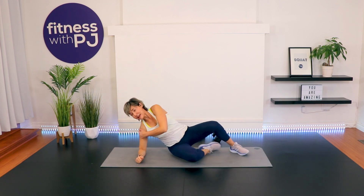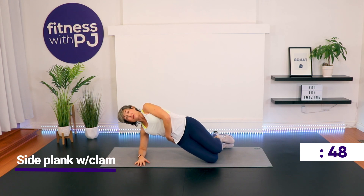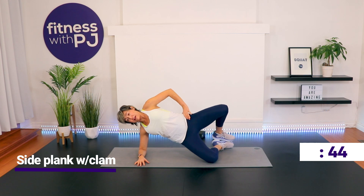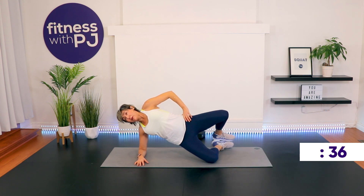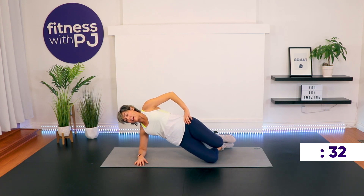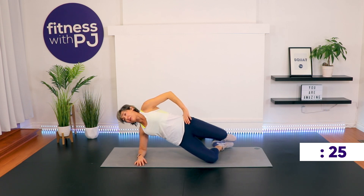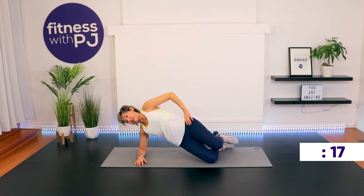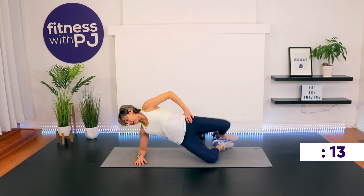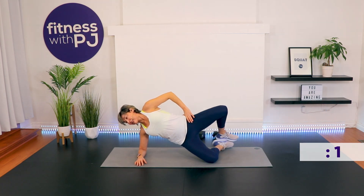Other side. Set up with elbow under shoulder — that's really important, it's going to protect your shoulder joint. Knees are bent and forward slightly, lift the hip up. Again, this may be where you want to stay. If you want to add that leg lift, keep the feet together and open up like a clam.